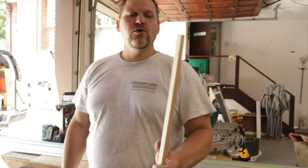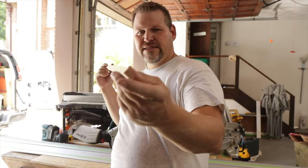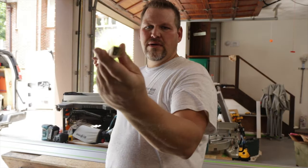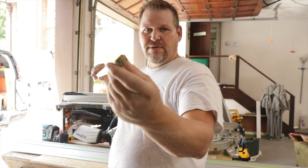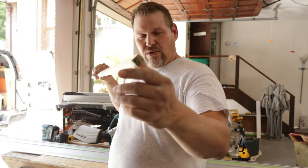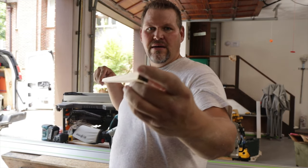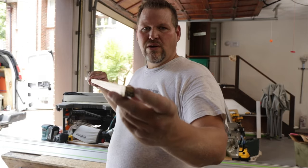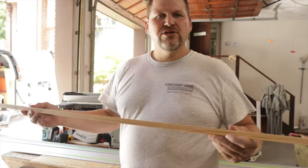Or the third way is the way I do it. I go ahead and rip myself this piece — since the biggest part is 3 quarter by 3 quarter, I ripped it 3 quarter by 3 quarter. Then I gave myself a 10 degree cut, marked it back 3 quarter, half inch, and threw my track saw on it.